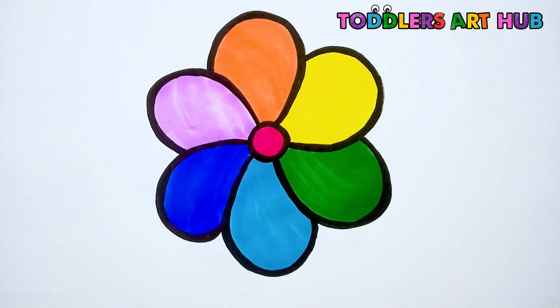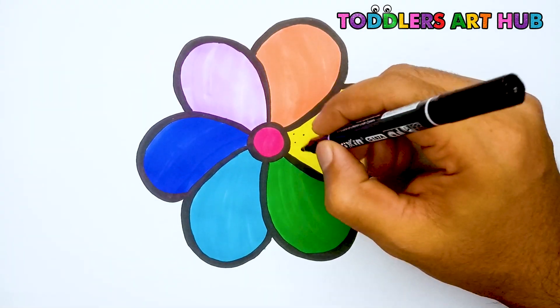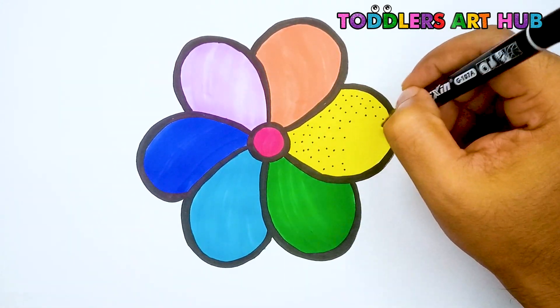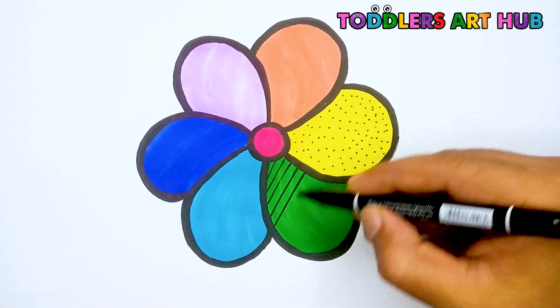Awesome! Our flower looks awesome with all these rainbow colors. Now, with a black marker, let's decorate our flower petals with different patterns. Ready? We can draw dots, lines, and swirls. Be creative and have fun!